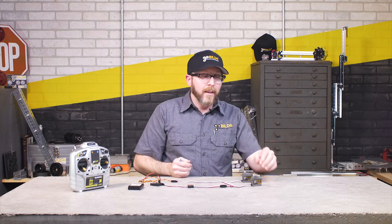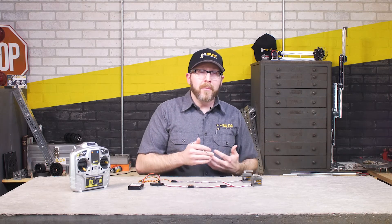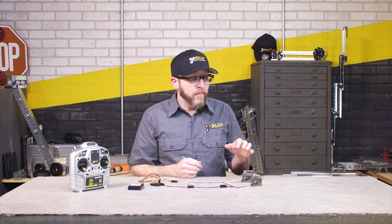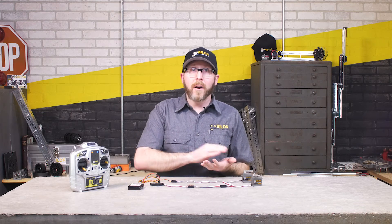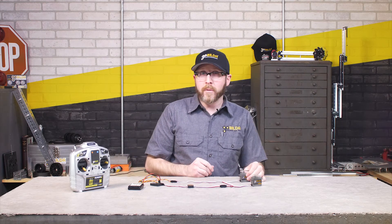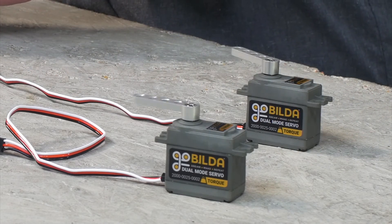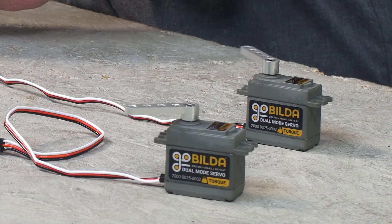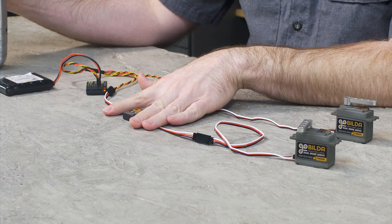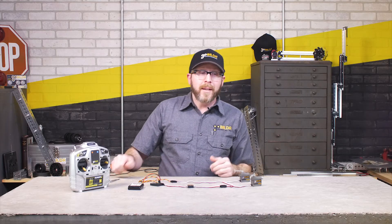That is about as much rotation as this little servo can give me. Most servos are going to have some sort of physical limitation inside as to how far they can rotate — there's going to be a physical stop. So this can't make the servo rotate farther than that. But it can give you more rotation than most servos are going to have working off of your average transmitter and receiver. Now you can see as I rotate the dial on my transmitter, the servo that's being controlled by the Servo Travel Tuner is rotating much, much farther than the other.